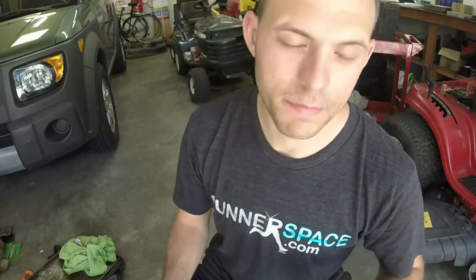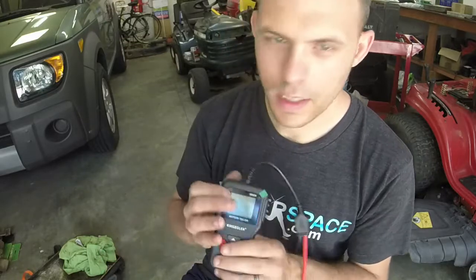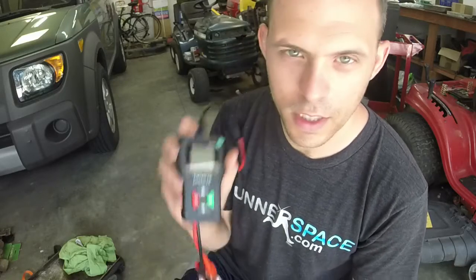Thanks again to King Boland for sending me this battery tester. Link in the description below. If you have any questions feel free to reach out at Ellis Mowers dot com or Ellis Mowers 09 on Instagram and Facebook. If you're a company that would like me to test lawn, garden, automotive, or outdoor related products, feel free to reach out as well. Thanks again for watching — I'll catch you on the next one.